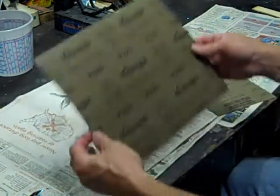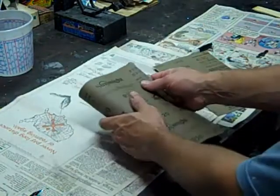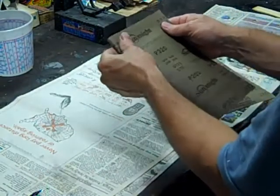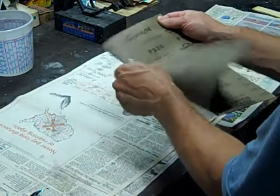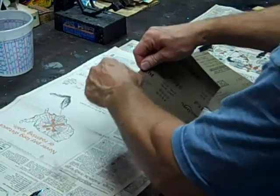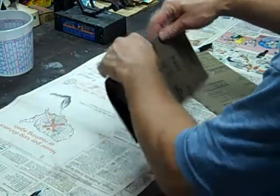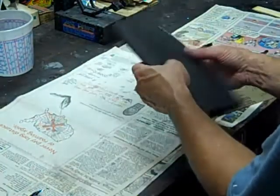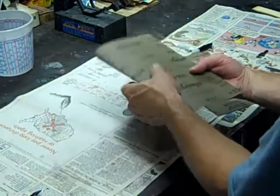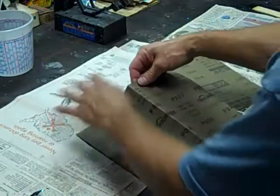The way I always cut sandpaper is I take it and fold it with the sandpaper side together. The corner lines up and I pinch it, hold that corner together, and I run my fingernail across the edge. Then I fold it backwards and let it break on that side, and I'll take it back and get it started.